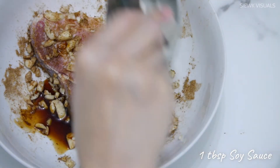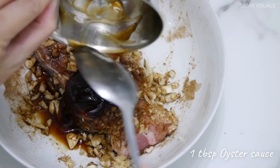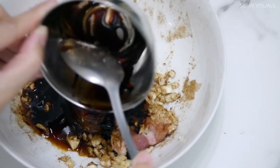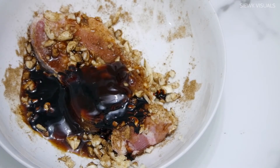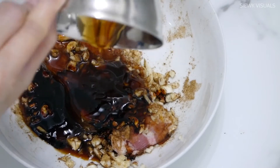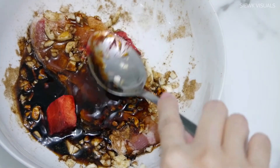Next, drizzle 1 tablespoon of soy sauce, followed by 1 tablespoon of oyster sauce. Add in 1 teaspoon of dark thick soy sauce, and 1 tablespoon of honey. Next, put in 2 pieces of fermented red bean curd. Mix well on both sides.